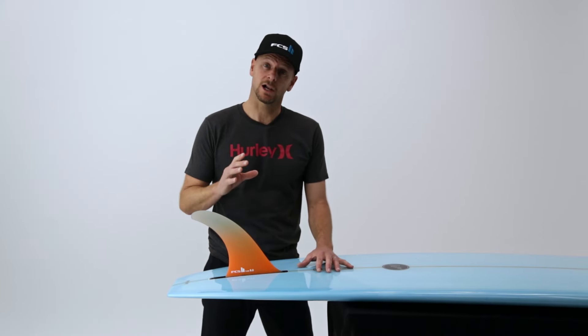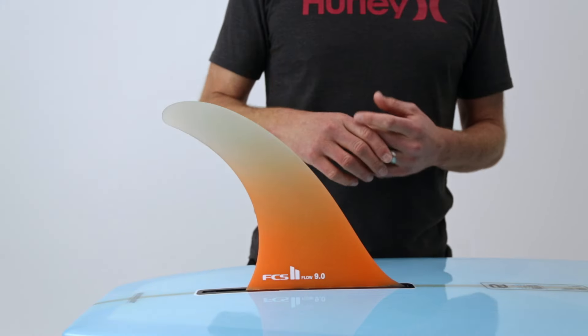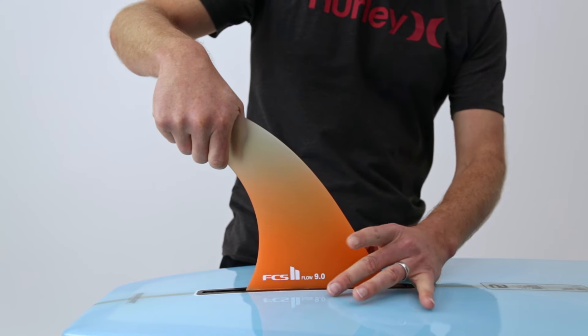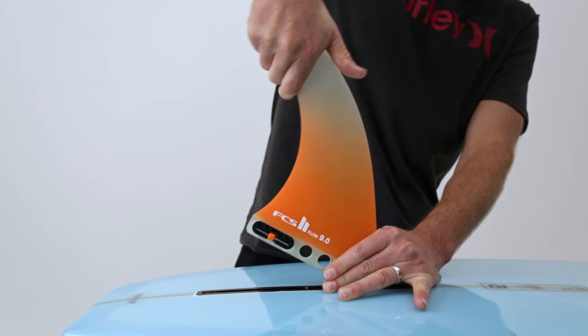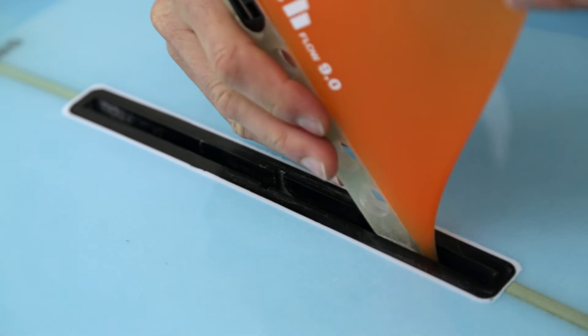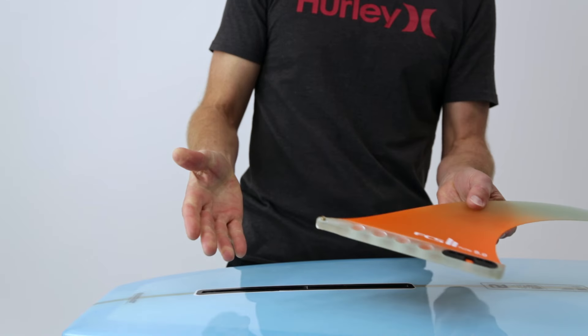You won't necessarily hear a click, but you should feel the barrel mechanism engage into the channel. To remove, hold the top of the fin in one hand and brace the base of the fin with the other. Then in one motion roll it up and forwards until the back of the fin releases from the box. Then slide the pin at the front of the fin back through the square opening. It's that easy.